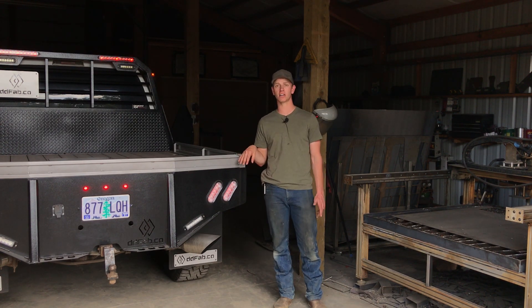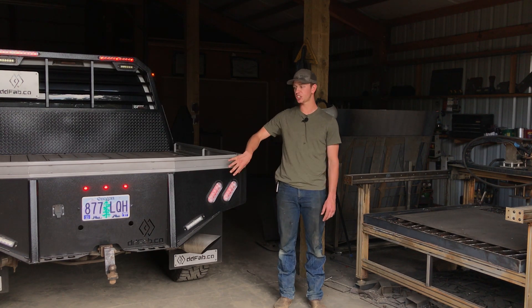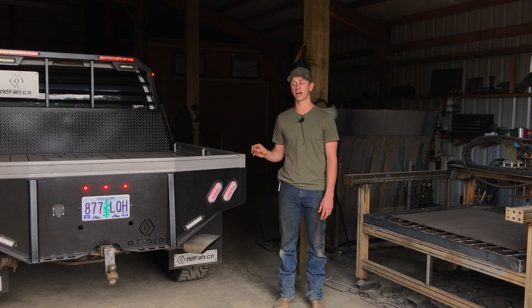If you don't have a laser or a CNC table, that's totally fine as well. We can ship you the parts, and we're going to ship them to you at a discount compared to if you were buying the weld-yourself kit at a retail price.